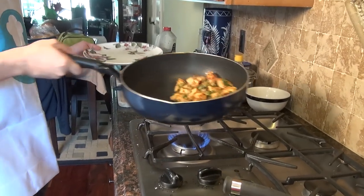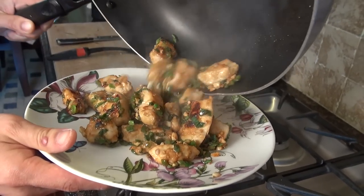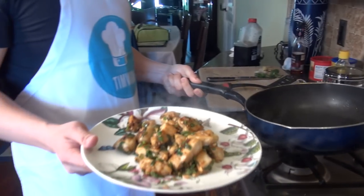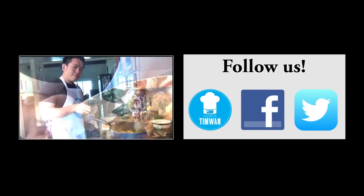This is what it's going to look like when it's about done. Let's turn off the heat — and there's your Kung Pao chicken! Enjoy, bye!